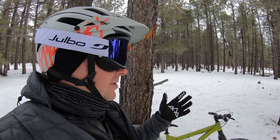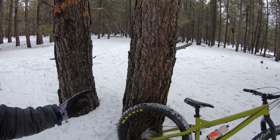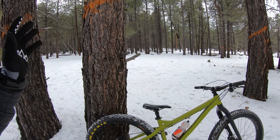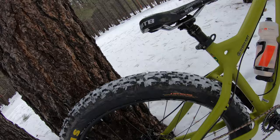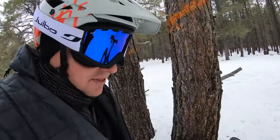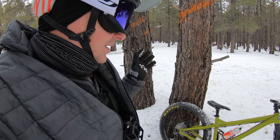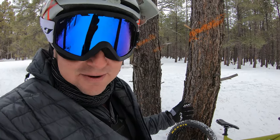I moved to Arizona so I wouldn't have to ride my bike in the snow in the winters, but this is actually going to be a fun day. The Sargent is set up in fat bike mode. We are running 3.8 Maxxis Minion FBF tires. Technically these are prototypes but they're almost identical to a Minion FBF, and we're going to be seeing how it does in snow bike mode.